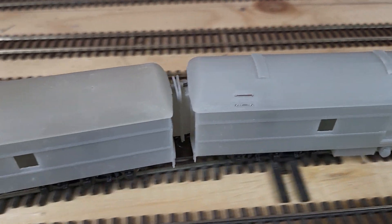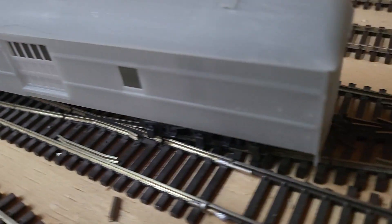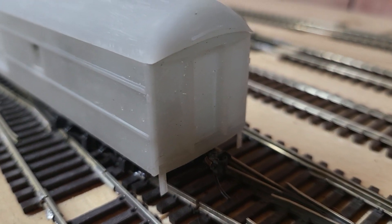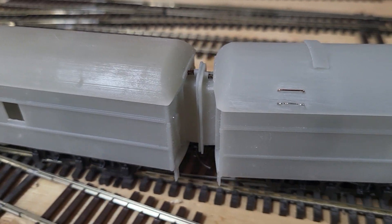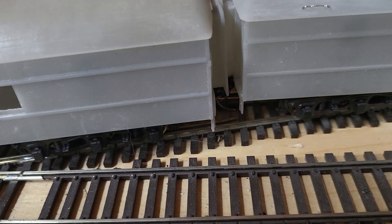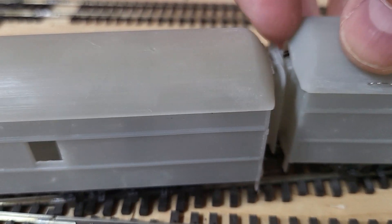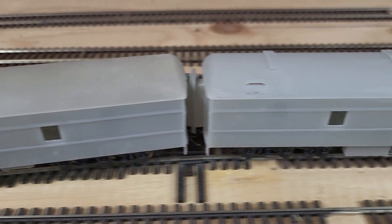This is a different design on these baggage cars because it's not a vestibule end, it's a door end. There's not much room to play with in terms of in-and-out action of the diaphragm, but there is extra play in there anyways. I think it's going to work.